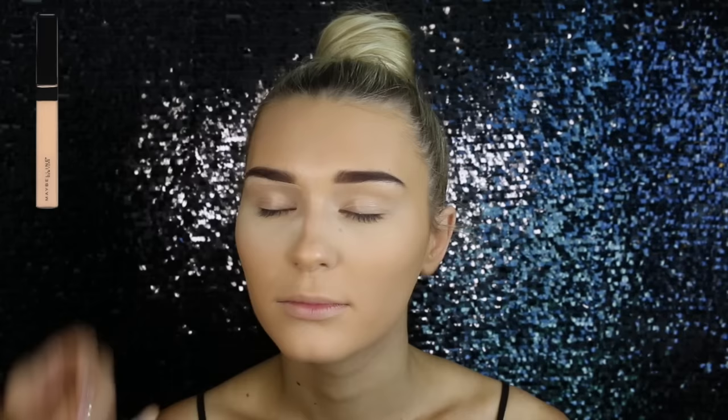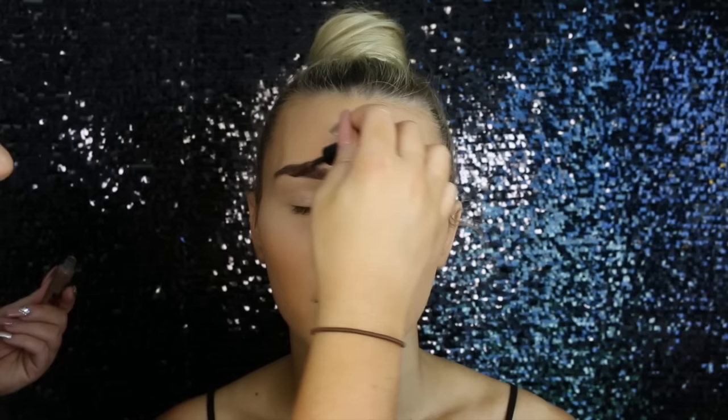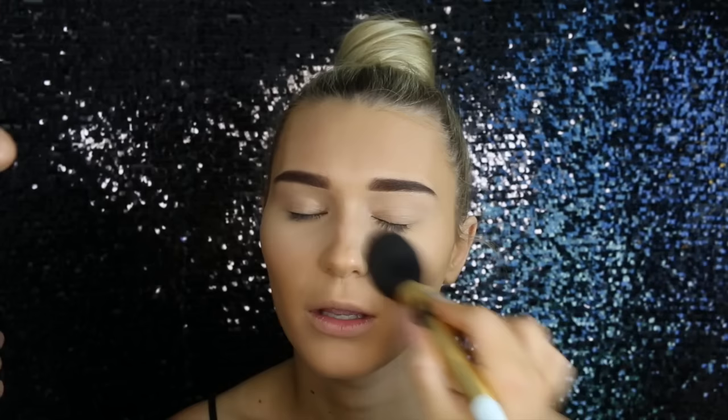Then to carve the brows out, I'm using the Fit Me Concealer again just on a concealer brush, going directly underneath and above the brow. Then to set the brows in place, I'm using the Australis Tint My Brow in the shade Brunette. I also used to use this years ago and it's still one of my favorites. Then I'm going in with a large powder brush and just wiping off the excess powder from the bake.